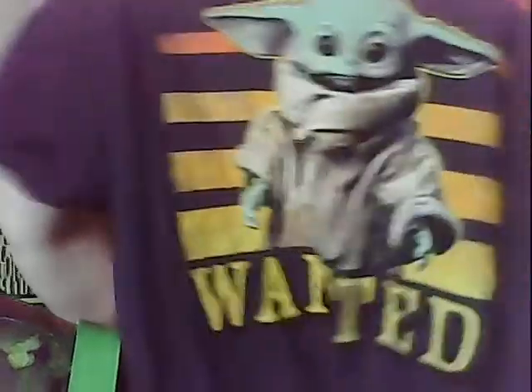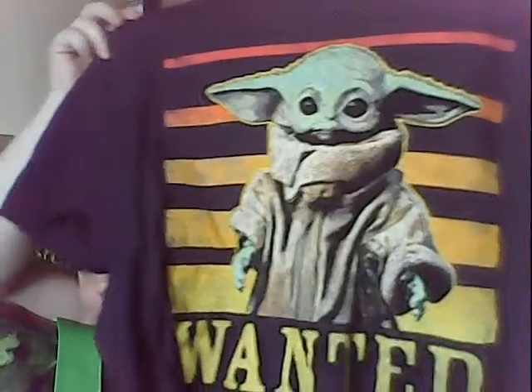I saw this shirt and I had to get it. It says 'Wanted' and it's got Baby Yoda on it — it was $7.88. I love that shirt, I think it's so cool. I'll probably have to wait to wear it until it's not too hot, since black colors attract heat. Maybe I'll wear it at night.